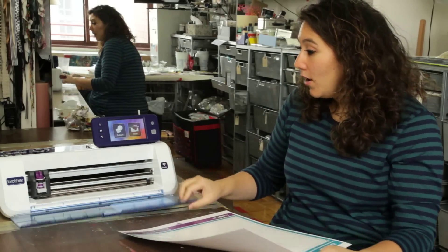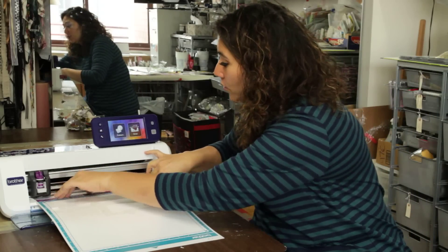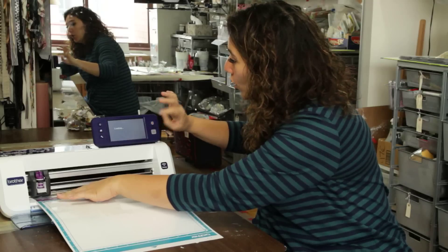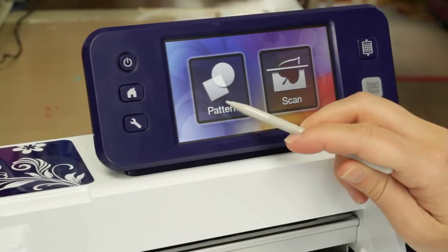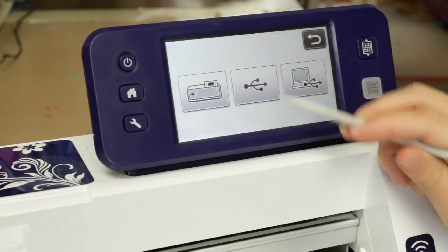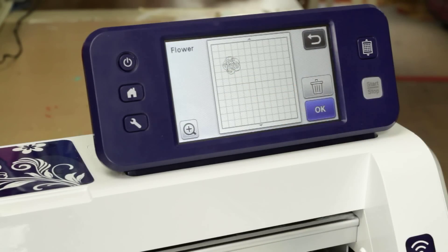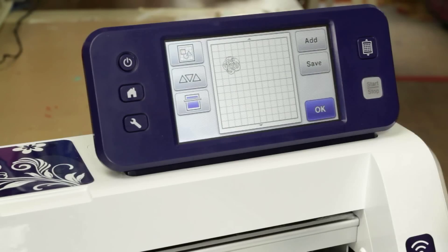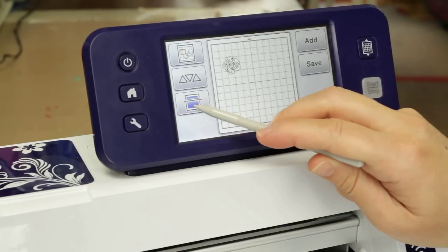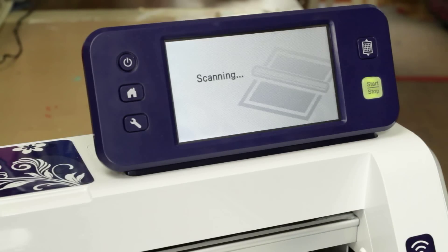I'm going to open the dust cover on the machine and load it in using two hands right up front to make sure I get a straight load. I'll press the load button, and once it has loaded I'm going to choose Pattern and Save Data. From my USB I've saved one of the designs that comes in Scan and Cut Canvas if you use the unlock code with your stamp starter kit. I'm going to hit OK.